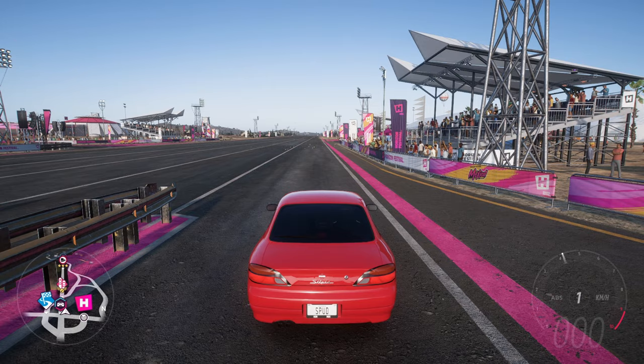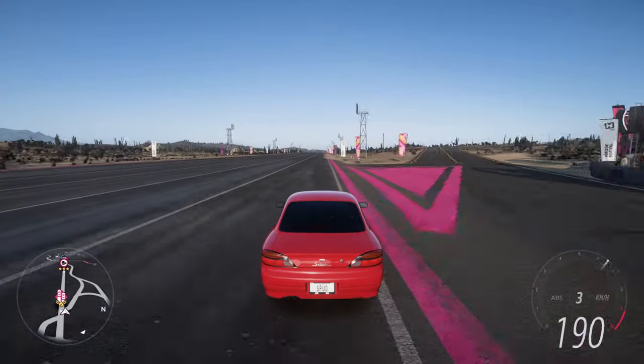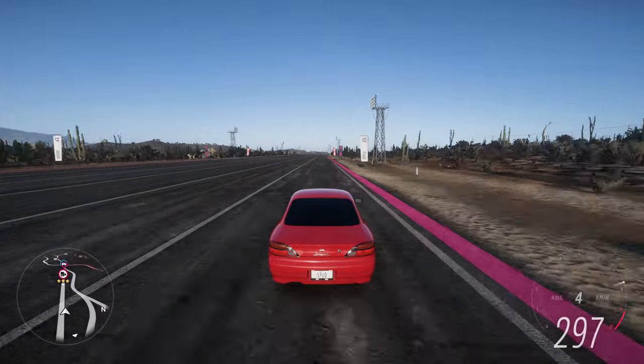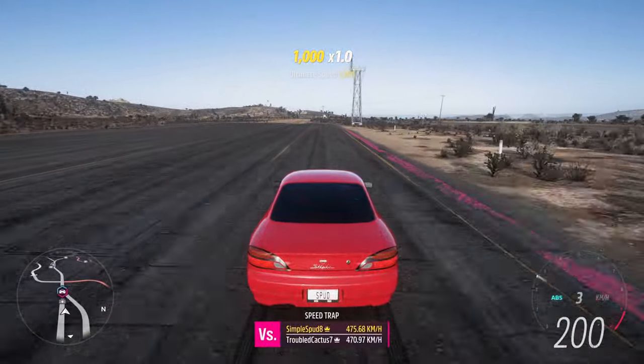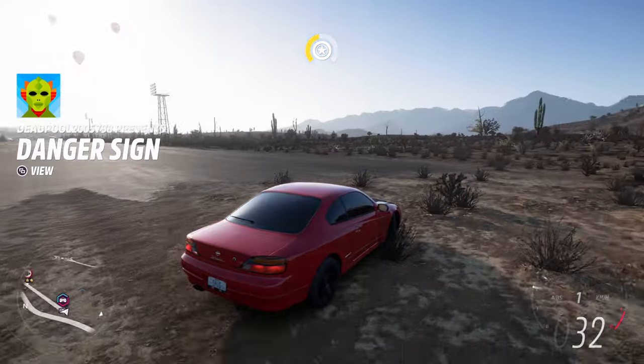The trick with this car is once it gets moving, you take your finger off and then back onto the throttle really quickly to keep traction — off then back on. You can see we kept traction that whole time, because otherwise the wheels will spin all the way through first and second gear. By the speed trap at the end we got a speed of 350 kilometers an hour.